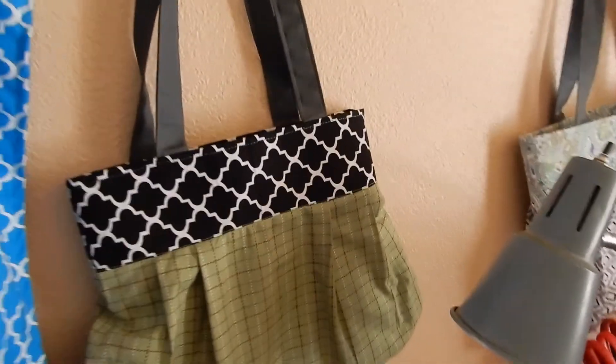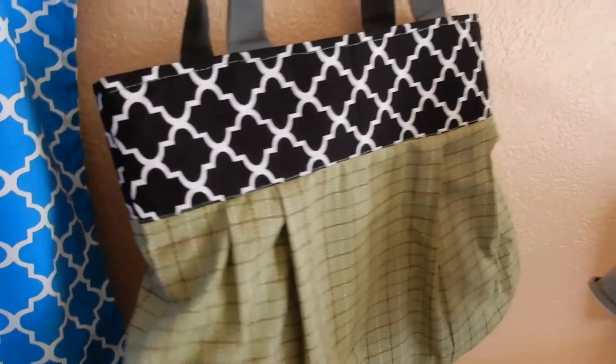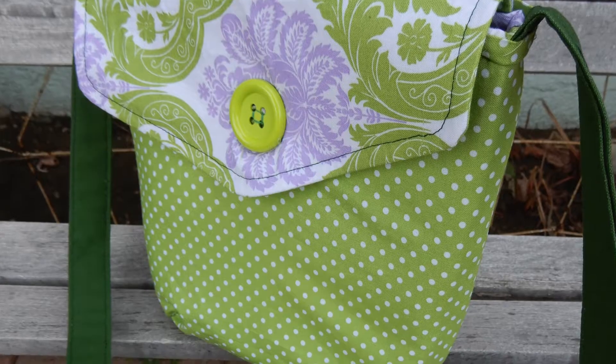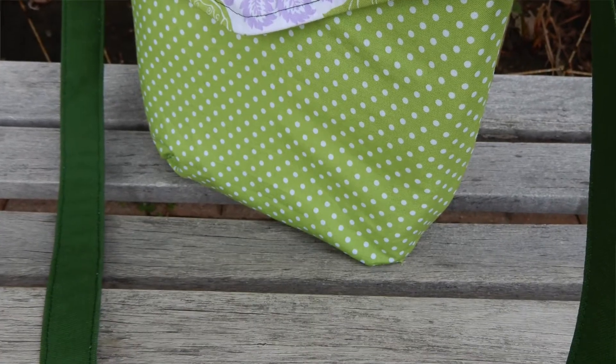So I think we're going to have two types of bags — this pleated one and the little messenger bag you just saw. Right now we're getting ready to do aprons, three aprons.